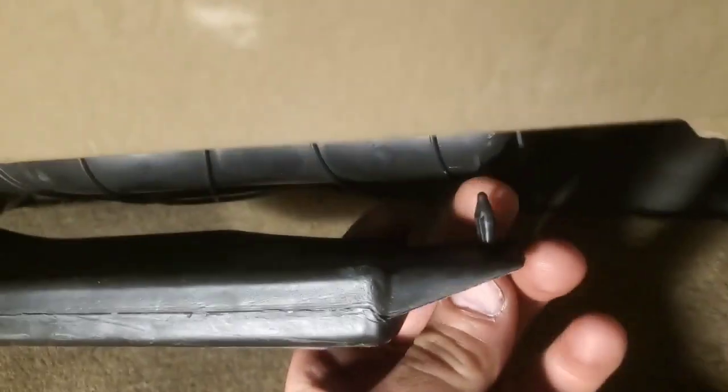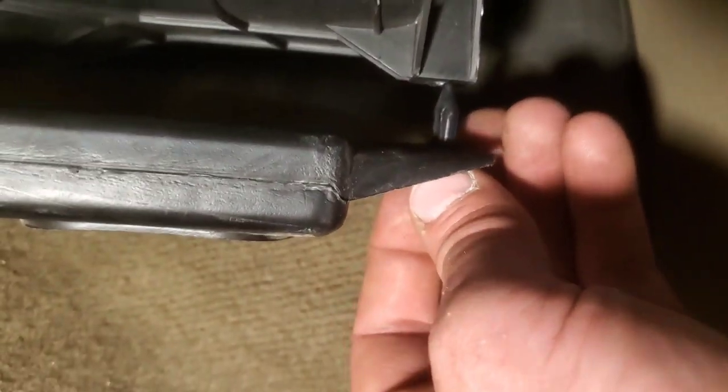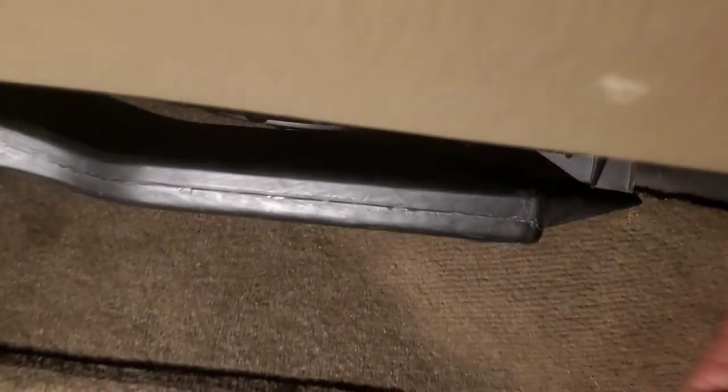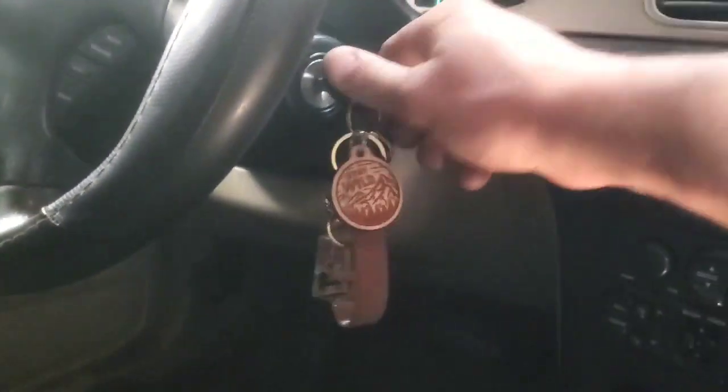The next piece just sticks right in there. I'll have to look and see where this one snaps in. Well, I don't exactly remember where it went, but it fits right here — there's a hole right there. Push this up in here and push the tab in — that's got to be how it goes. Sometimes I just don't exactly remember where things go, but it looks good. Anyway, let's fire this thing up.